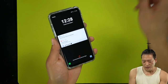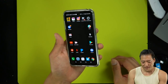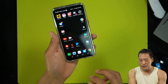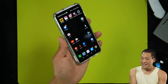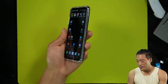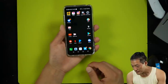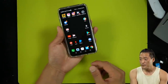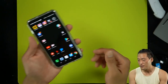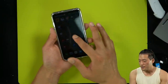I hate screen protectors because you lose the touch sensitivity, and the bad ones — you can't even see through well, it changes how the screen is supposed to look, especially your viewing angles get really sucky. But yeah, you don't need it. Plus this is a waterproof phone, so just clean it — when you go take a shower, just bring it with you and clean your phone every day.